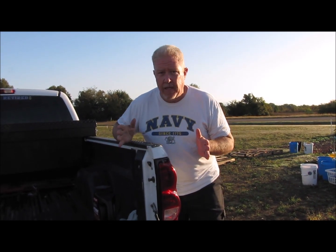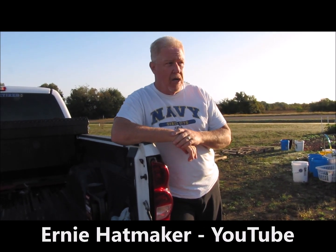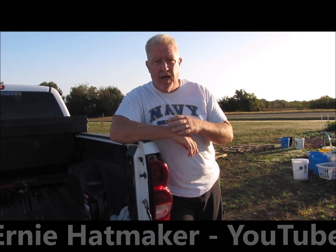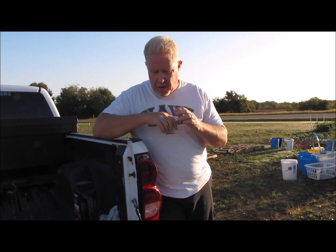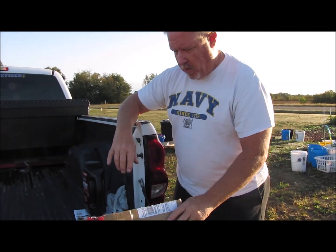You guys, hopefully some of you at least, know Ernie Hatmaker and you're subscribed and follow her channel. You know she does a lot of pallet gardening. Well, actually I build a lot of pallets — she does the gardening, I do the pallet stuff. Anyway, we got this really cool tool and I wanted to share that with you.